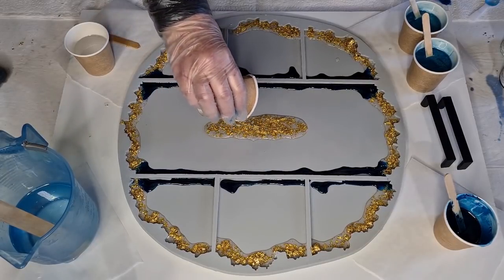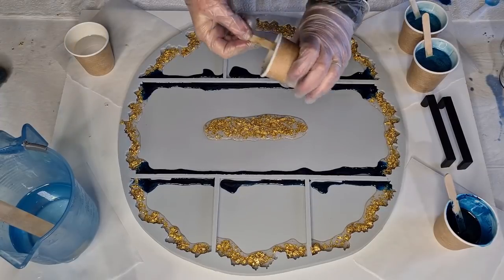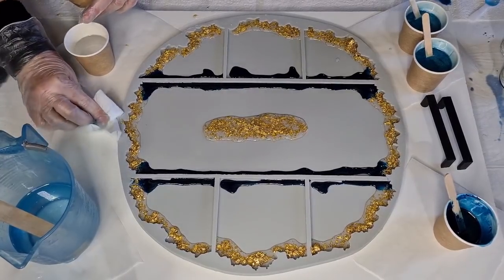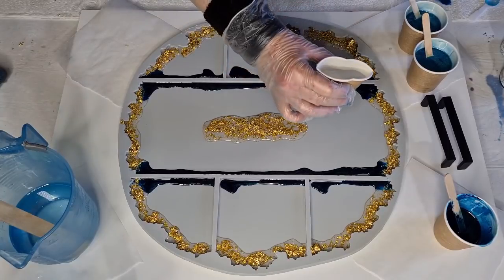When it's sitting on the table you can display it together or separate the coasters individually. When you put them back together like this it looks really pretty. And that's all the gold gone — that was well planned — just enough! I'll wipe up as I go so I don't have much to clean up later.